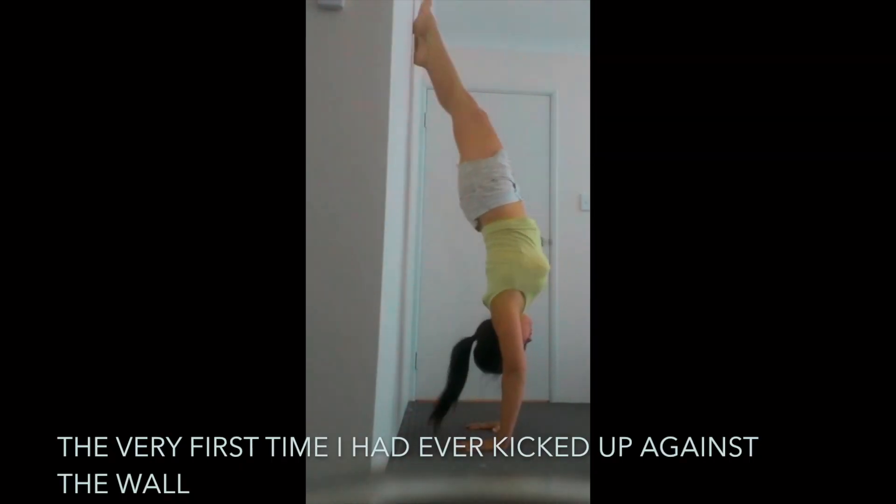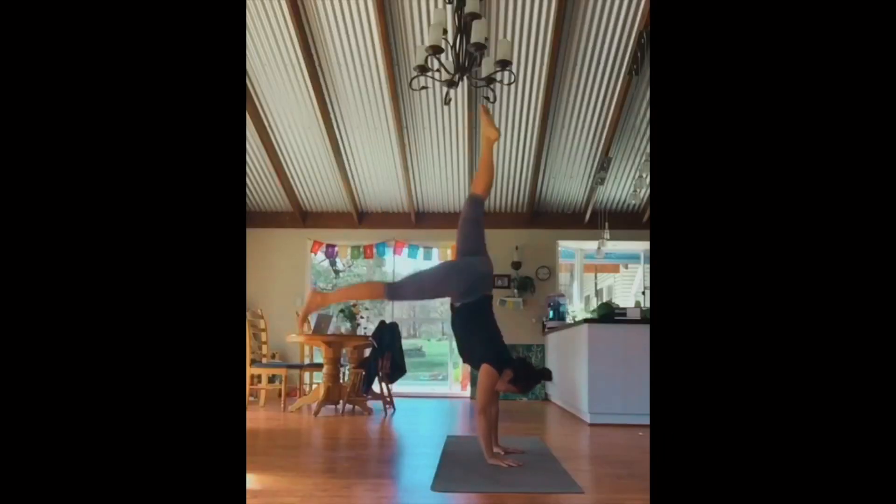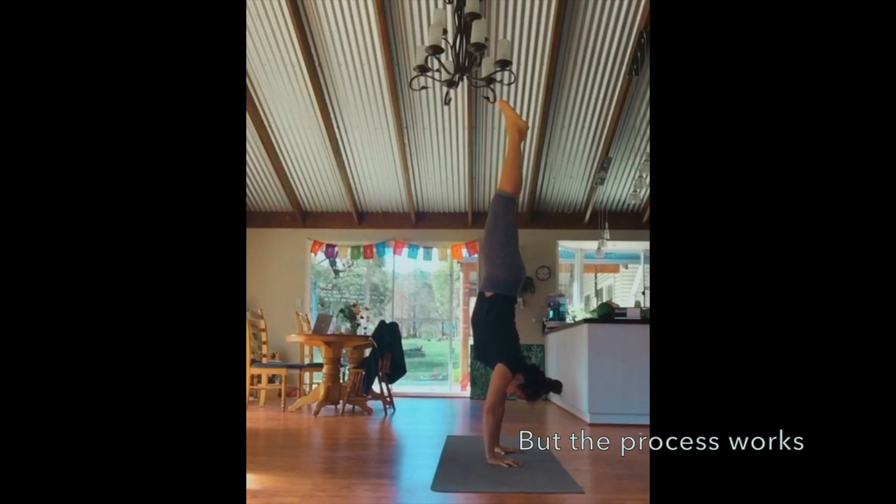I even started to doubt if handstand practice wouldn't put too much stress on my wrists in the long term — after all, I'm already in my 30s. But then I was introduced to the movement culture and the Ido Portal method, and saw what other people could achieve in a very short time. People who didn't have any gymnastics or sports experience at all, old and young, would move better in a fraction of the time I invested. I was a former gymnast, at least in my mind — but I had a distorted perspective because I was comparing myself to the wrong people, and this belief and my pride were one of the main reasons why I progressed so slowly.